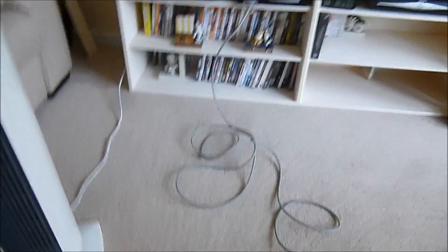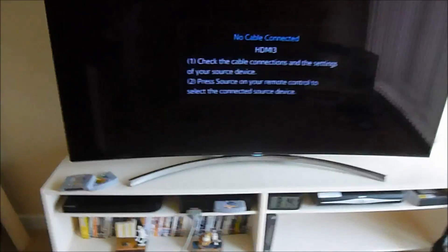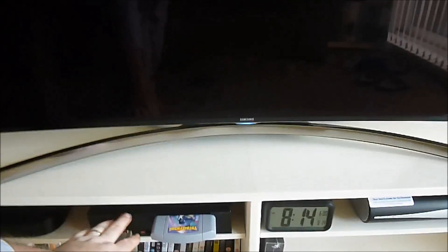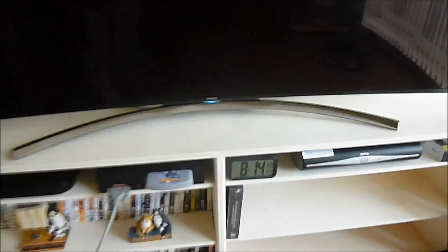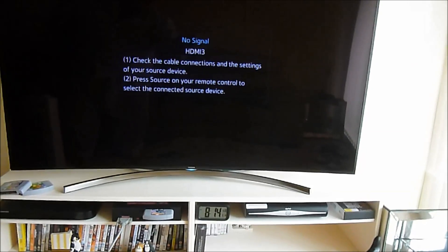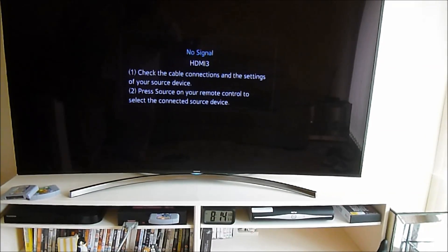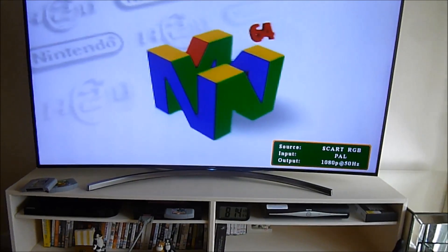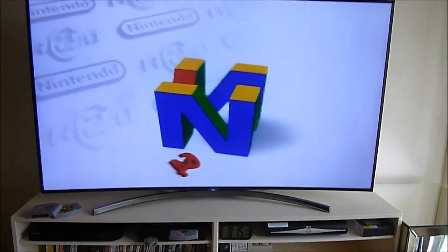If we now connect the system up — as you see the television is already on — and I flick it to on, you'll see it's initialized in SCART mode, which in effect is RGB. It takes a couple of seconds to think about things and then it will get into the game. As you see, it's running at 1080p at 50Hz.